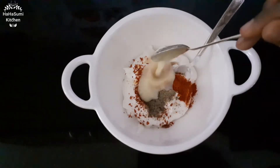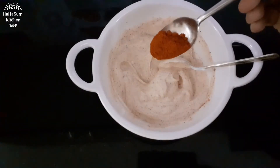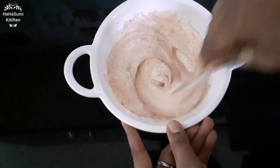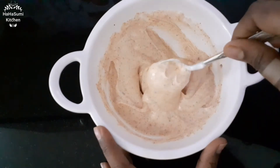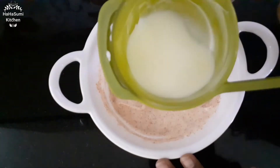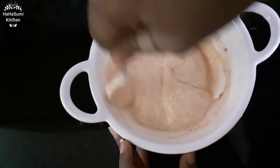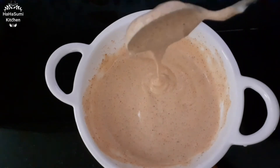Mix the juice first. Add half a spoon of Kashmiri chili powder or paprika powder. Add the sauce to the right consistency. Add a quarter cup of water and mix to consistency.